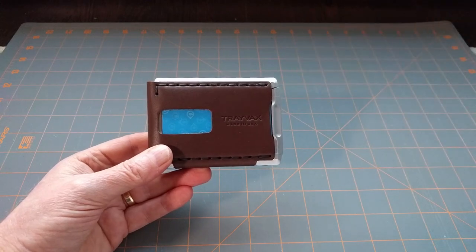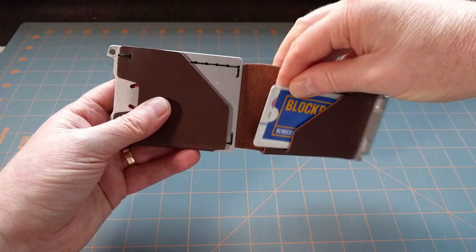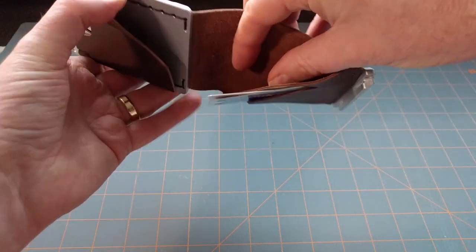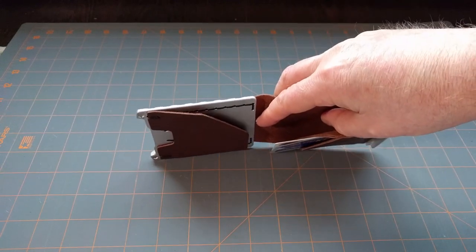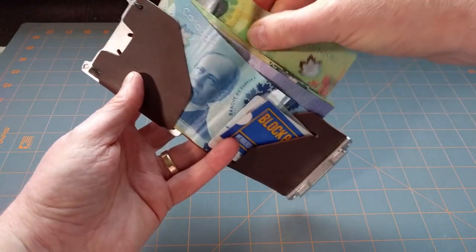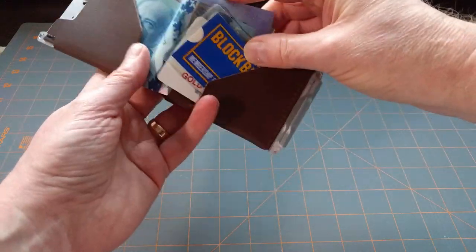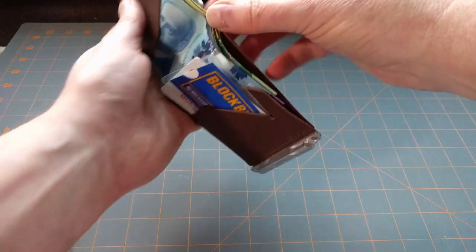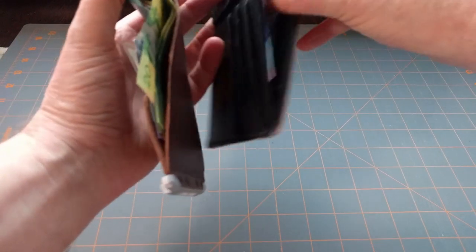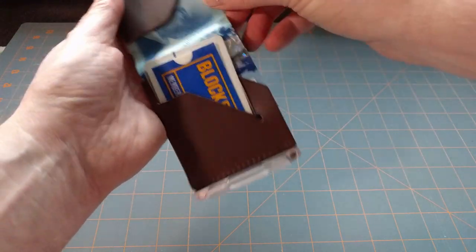The killer app — the absolute thing I love the most — it opens up like a normal wallet. You can keep a few more cards there, like your Blockbuster Video card. And you can keep bills back here; there's actually a spot for your cash. I'm in Canada, so these are Canadian bills — in Canada we have very colorful money. I can put my bills in here, my old-school requirement, just like the old Star Wars wallet, and keep a few more cards standing by.